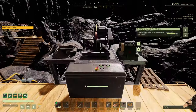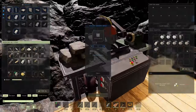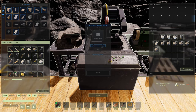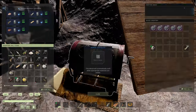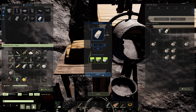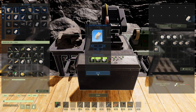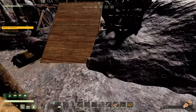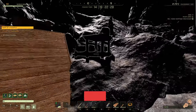Let's compare crafting speeds. I'll grab some concrete, sap, and silica and run some tests. Starting with the cement mixer: making one concrete takes five seconds. Over on the electric masonry bench, the same recipe takes two seconds — so it's roughly two to two-and-a-half times faster.